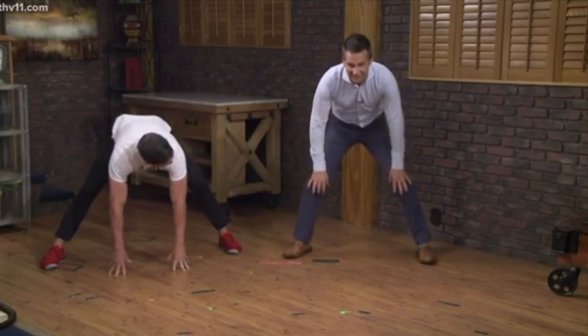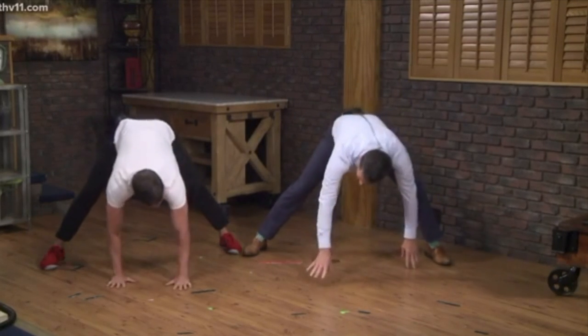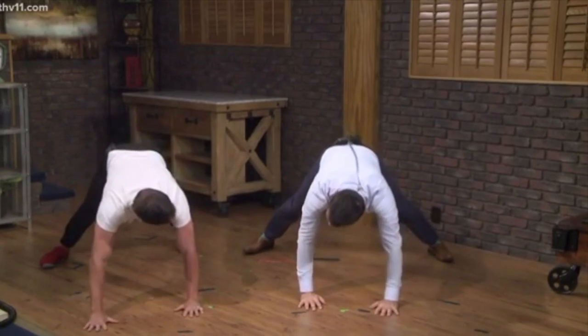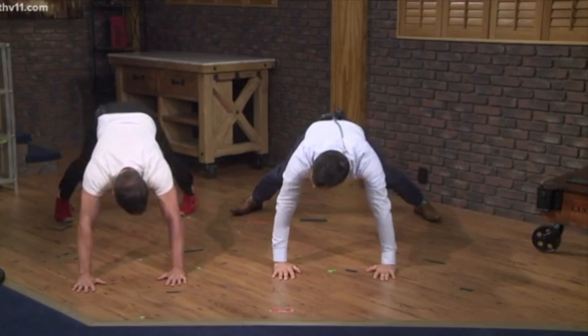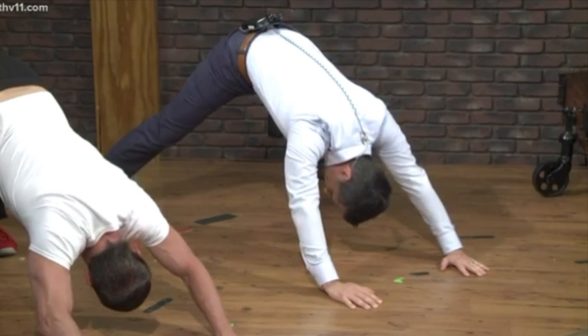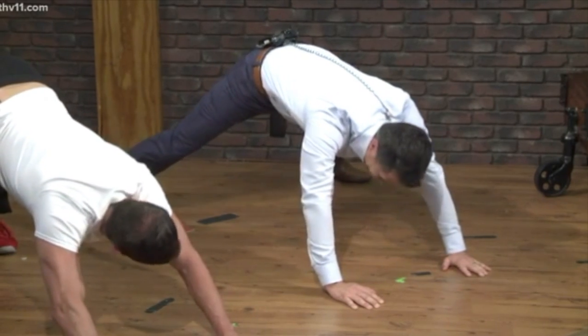We need to bend the knees a little bit — there you go. Feel that stretch. We're going to walk it out into a push-up hold. Now we're getting core and shoulders. Then we push up and back into what's called a downward dog. You can kind of stretch out your calves and ankles here, and get a good stretch of the lower back.